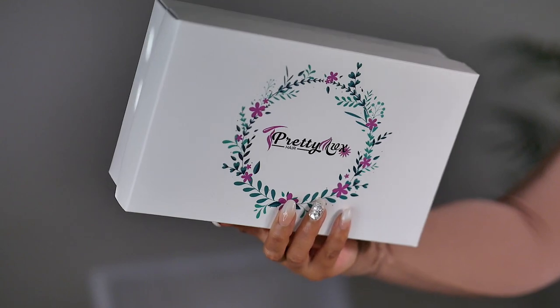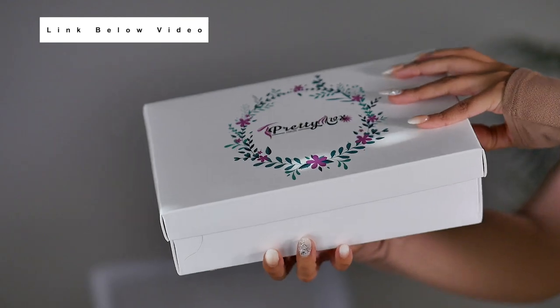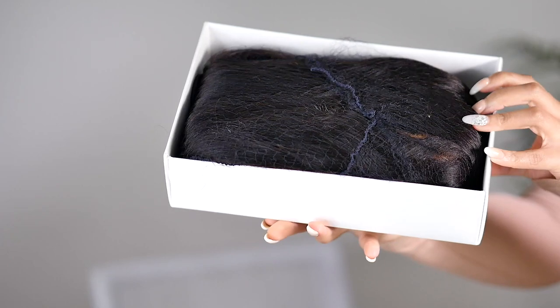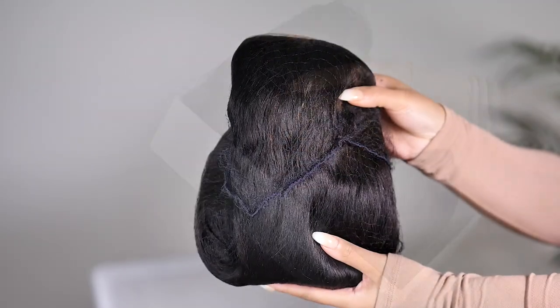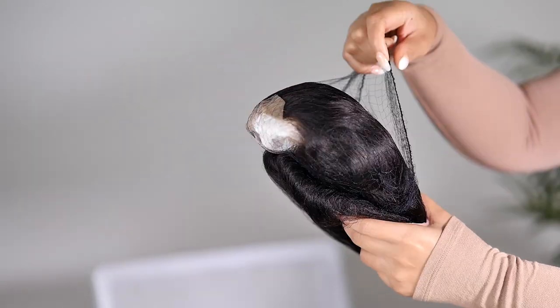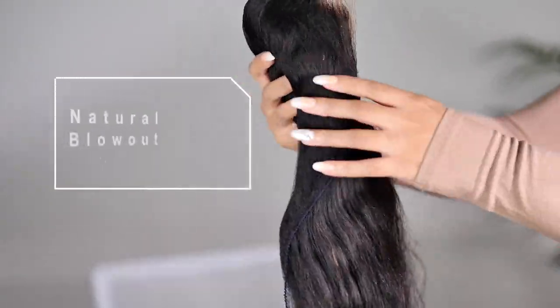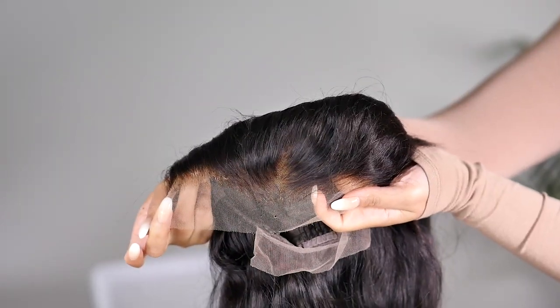If you want to see all the steps I took to get this wig to look like this — which wasn't many — make sure you keep on watching. Today's wig comes from Pretty Luxe Hair, it will be linked below in the description box, and I will also put some discount codes down there for you guys. When you first get it straight out the box it will come straight, but since it's a two-in-one it will go curly if you wet it. Straight out the box it comes in this blowout type of texture that looks like you just got a professional blowout at the salon.